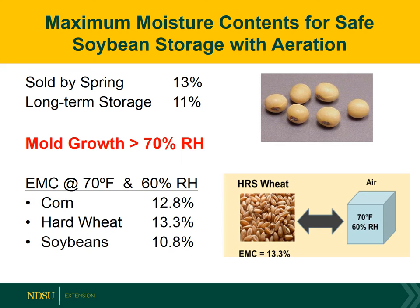Even though the market moisture content is 13%, if we're thinking of storing soybeans into the late spring and summer, it really needs to be down to 11% moisture. The reason for that is that we get mold growth anytime we have air relative humidity over about 70%, and under summer equilibrium moisture content conditions that would be equivalent to about 13.5% on wheat, about 12% on corn, and 11% on soybeans. So that's how we come up with the 11% recommendation for the summer.